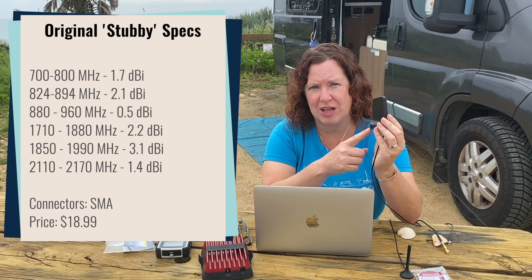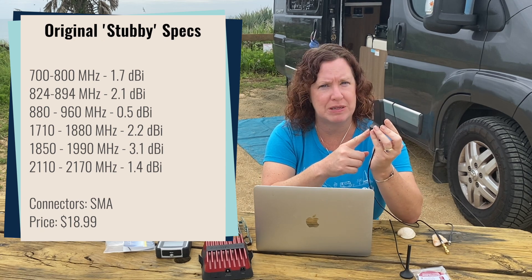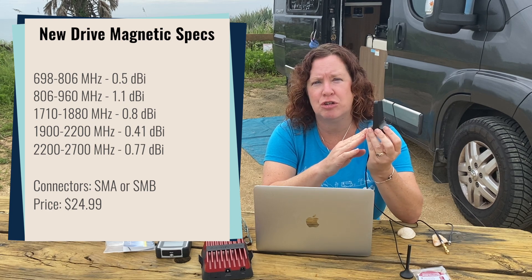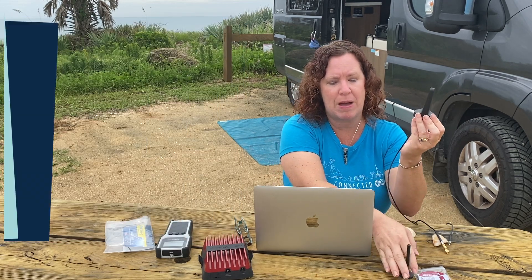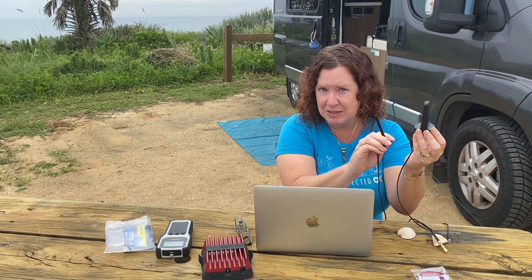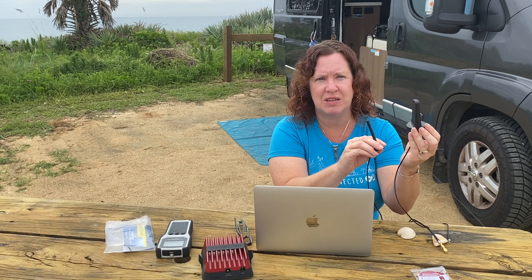If you look at the specs side-by-side of the two antennas, the new antenna actually has lower gain on most frequency bands. We asked WeBoost about that, and they said their engineers actually expected this one to perform better than the 4-inch mag mount antenna, so we will be testing that over the coming months to see if it has an impact on actual performance with the boosters.